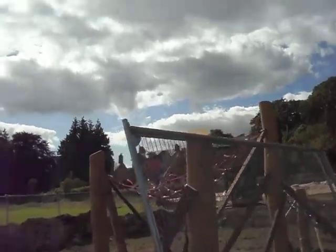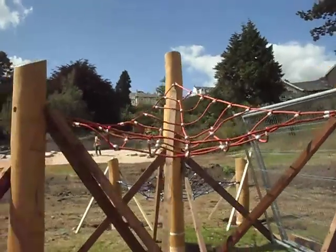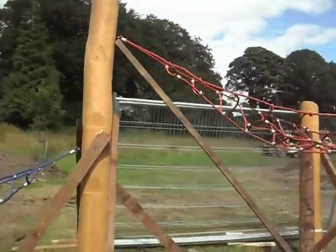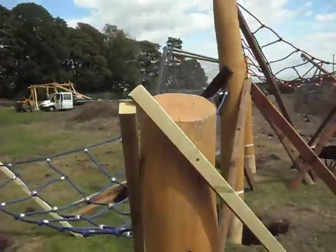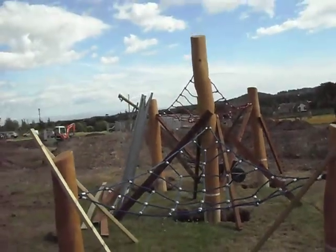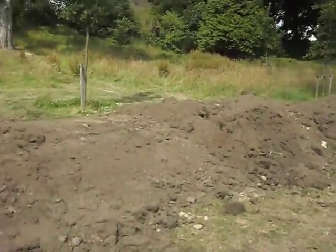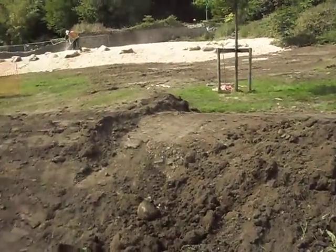And then we come to this climbing frame — this is another one of the bits of equipment, again made in Germany, and quite a smart piece of kit really. It's still red and blue, and it just fits into the landscape. Once all this is done, the mounds look a mess at the moment, but of course they'll all be grassed.